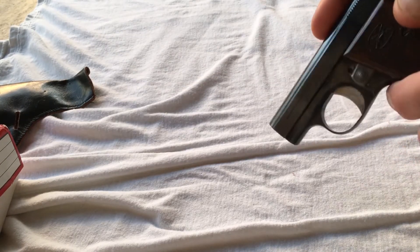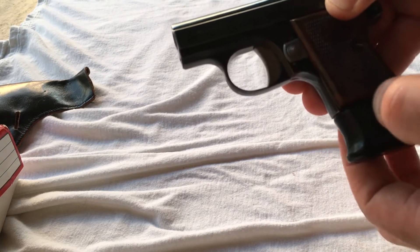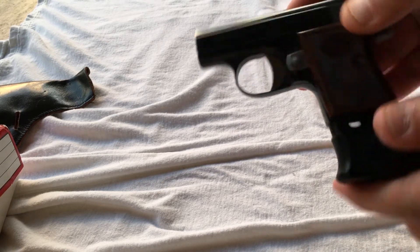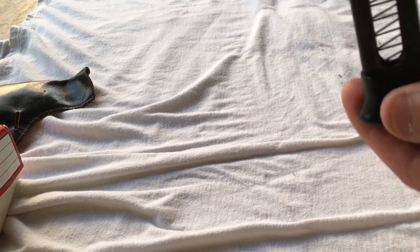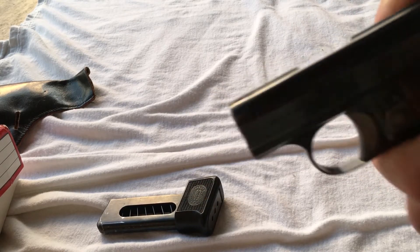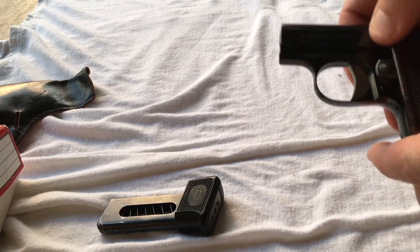Oddly enough I have two of them and I plan on doing a video about both. There's a magazine release right here at the bottom on the rear of the grip, and this is actually all part of the magazine — it extends your grip. Oddly enough, you push that up a little bit and it pinches your finger. I don't like that design. I guess that's why they don't really manufacture pistols like this anymore. Let's pull the magazine out and make sure it's unloaded — which it is.